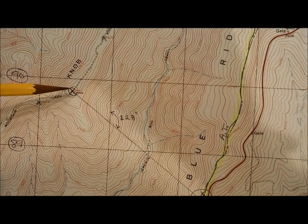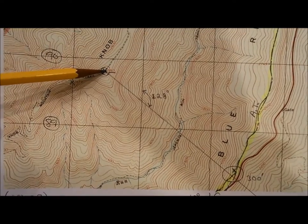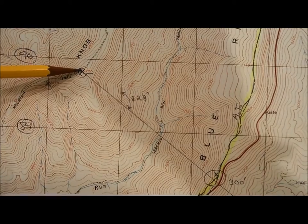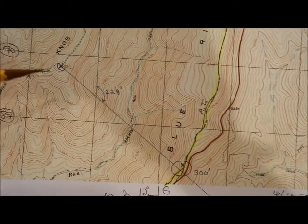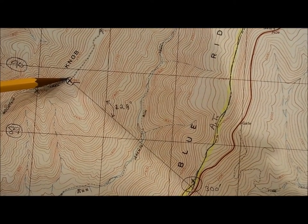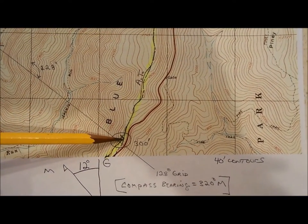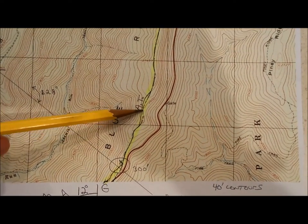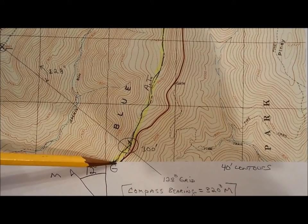The elevations are marked: 2676, 2865, and 2679. So 2865 is the tallest peak. From my vantage point, I could see that tall peak — the tallest of the three. I didn't know exactly where I was except that I knew I was hiking along the Appalachian Trail, so I knew I was somewhere along this line representing the AT.